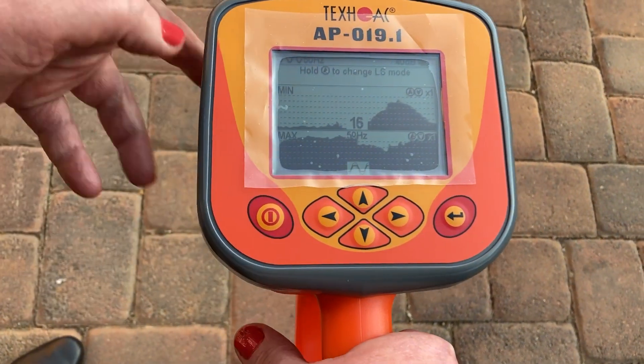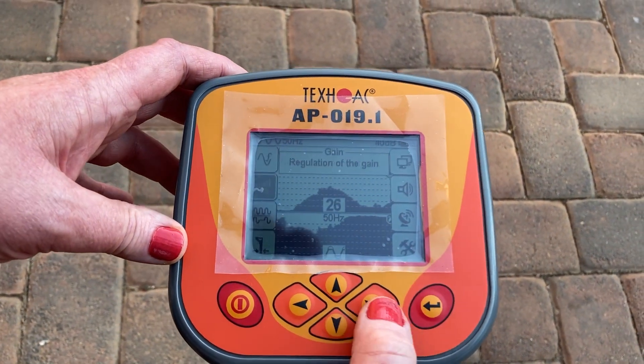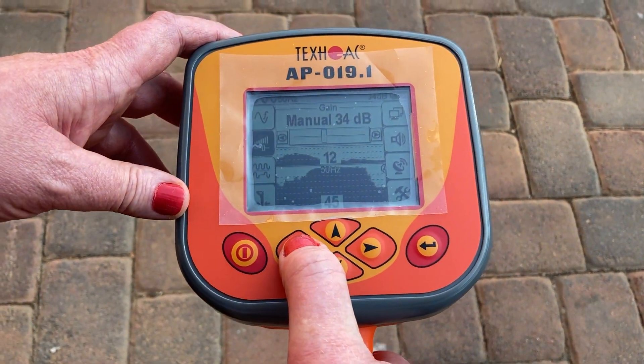If you get a symbol like that it means it's overloaded. You can go to the gain setting and drop your gain down a little bit because it's too sensitive, otherwise it's going to overload on the device.